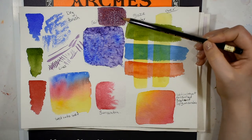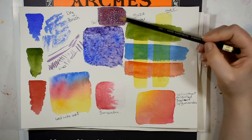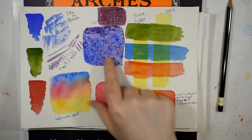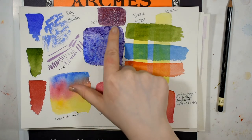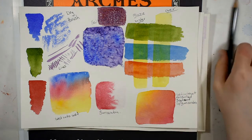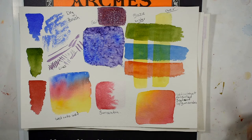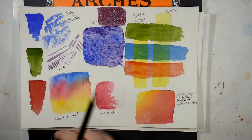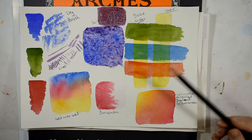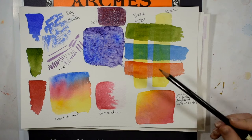Up here I used salt again but this time with gum arabic solution in the water. Because gum arabic slows the drying and controls the spread, instead of getting fun blooms and rock texture, you get these really fine hair-like structures that form in the paint. So you can get two very different effects with salt depending on how you use it. Down here I did a wet-into-wet controlled gradient wash achieved with gum arabic — slowing down the drying allowed me to get a very smooth gradient, and that worked very well.